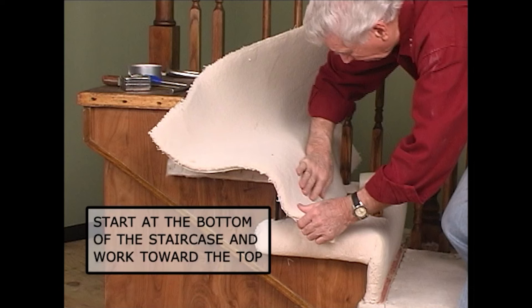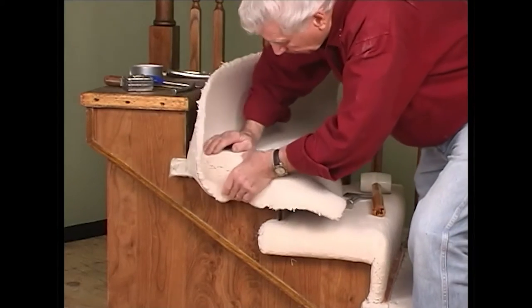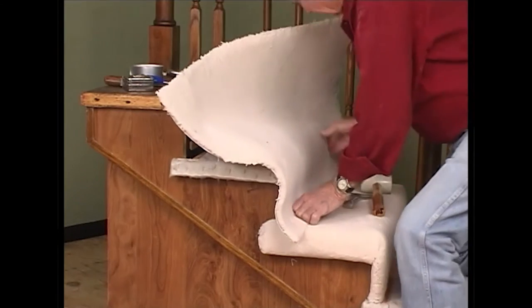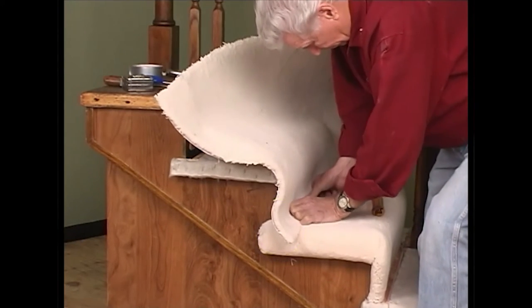I recommend you begin at the bottom of the staircase and work toward the top. Position the carpet onto the tack strip, leaving enough carpet to fold under each lip of the two upholstered sides. Leave approximately one quarter inch curled out to be tucked under the tack strip.